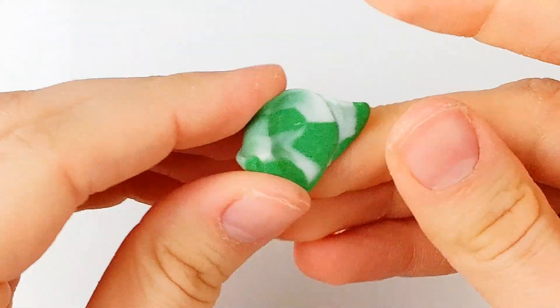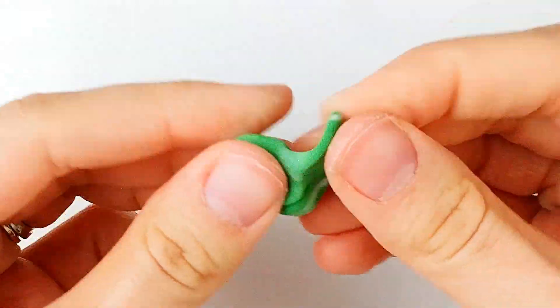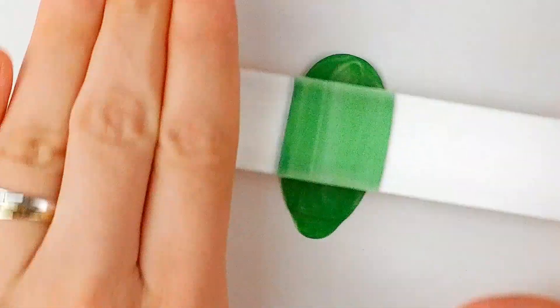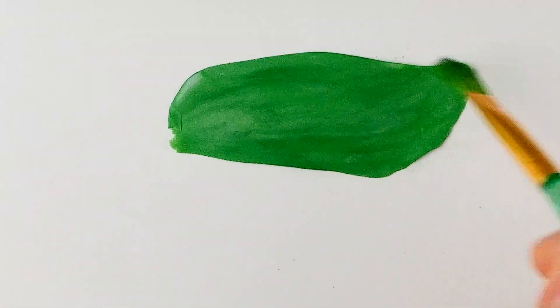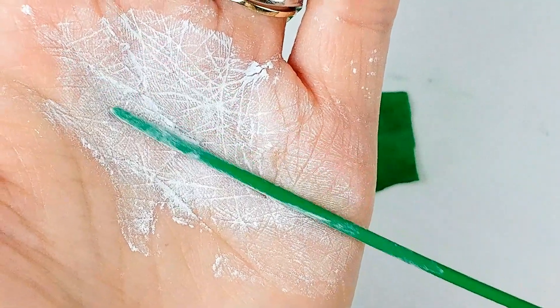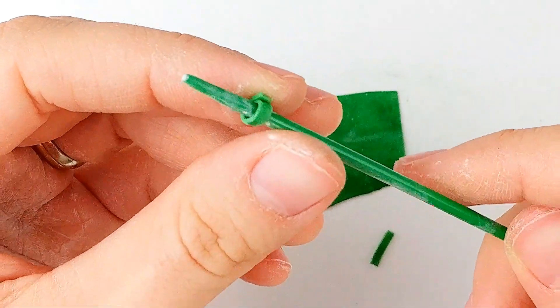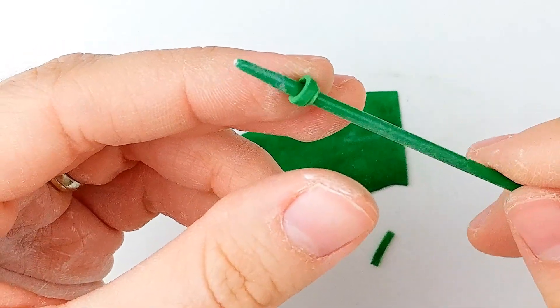For the onions, mix translucent clay with different shades of green, creating a marble effect. Then roll them into a very thin sheet. Paint out some green soft pastels to add detail. Cover a small knitting needle with baby powder, then cut narrow strips of clay and wrap a strip around it, rolling it gently until you can remove it.